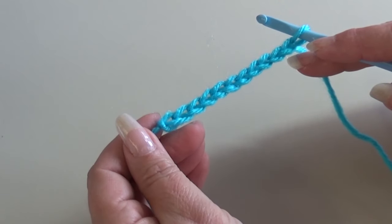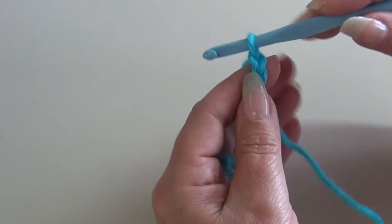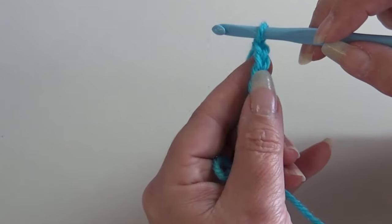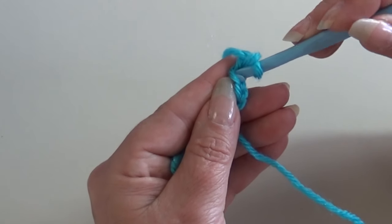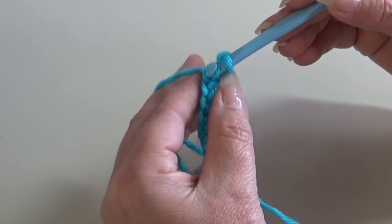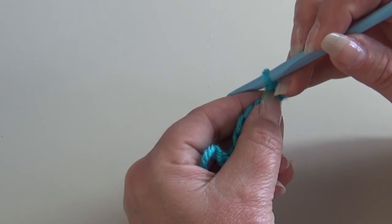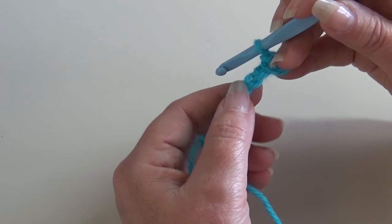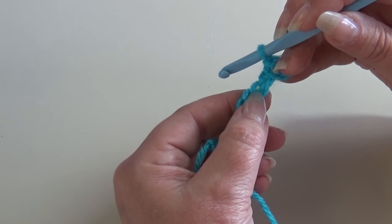I have my 11 chains made, so now we're going to begin row one. We're going to start by skipping the first two chains and inserting into the third chain to work a slip stitch. Skip one, two, insert into that third chain and work a slip stitch. Now we're going to start our repeat — work a half double crochet into the next chain and a slip stitch into the next chain, working that across. That's the repeat.